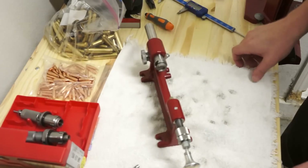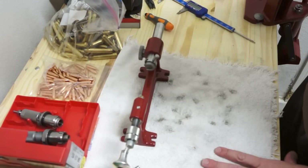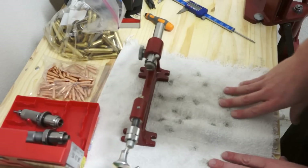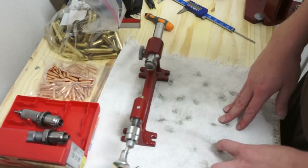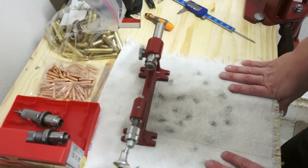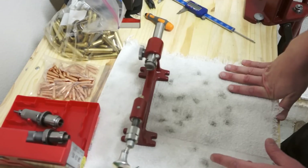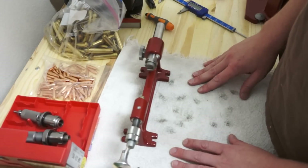Thank you for choosing to watch this video on reloading rifle ammunition. The same principles apply whether you're reloading rifle or pistol — same processes, just a few different components. I'm going to go quickly through the basics so anyone who just bought a kit or is looking to buy one can get a really good start. Towards the end I'll cover how I get my recipes and determine how much powder to use.